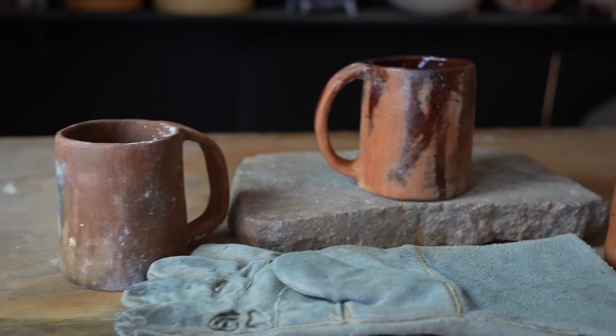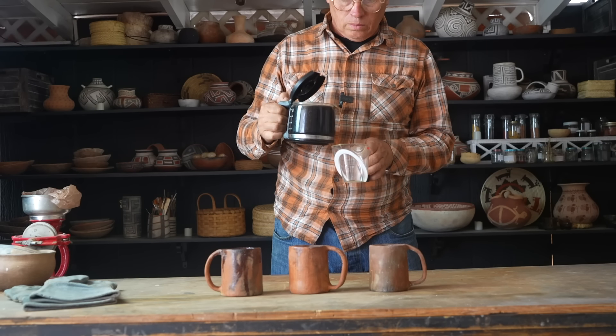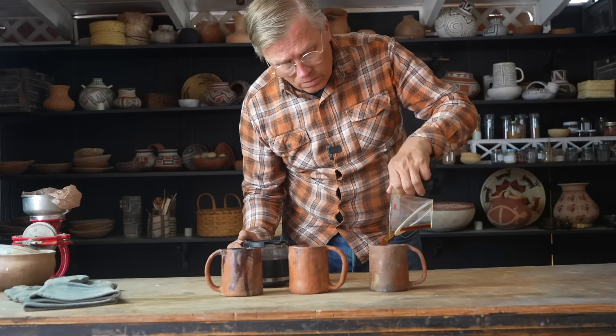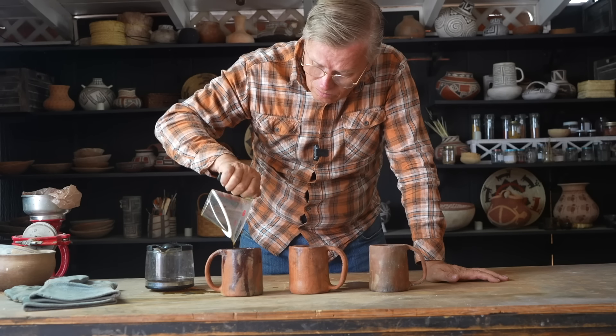Now let's talk about how I'm going to test these. I want to know two things: how well sealed they are, and how the sealant material might influence the flavor. I'm going to make hot coffee, fill each mug with a measured cup, let it sit for five minutes and taste it, then leave it for an hour and measure how much has leaked out — to get a relative comparison of which sealing technique was most effective.